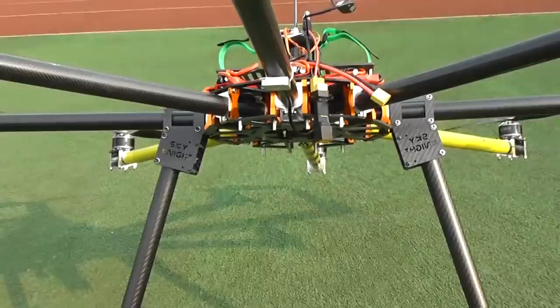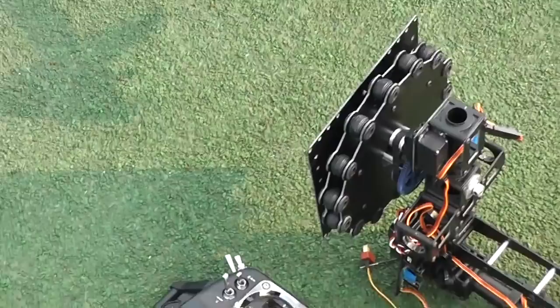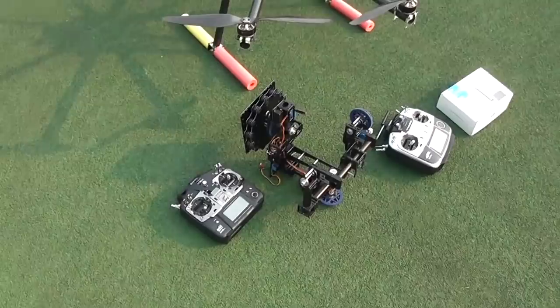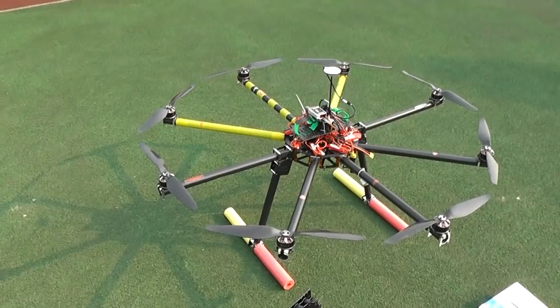If you want to install the gimbal, I have already added the silver tower mounts. The gimbal installs on two carbon fiber booms using zip ties. This gimbal has its own stabilizer system and radio system to control, making it a totally independent system for the camera operator to get the best shots.